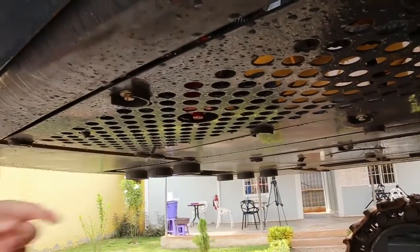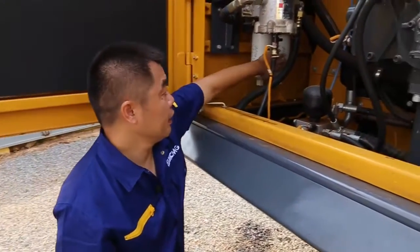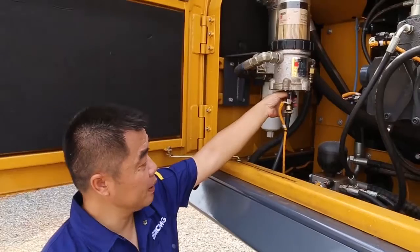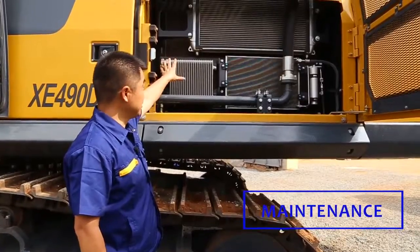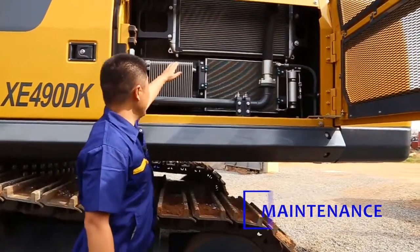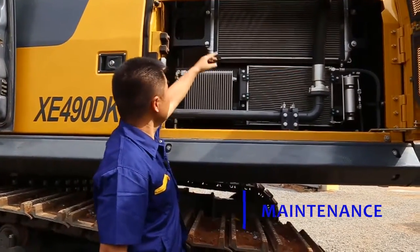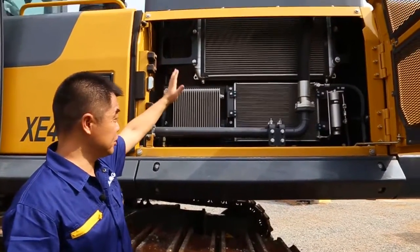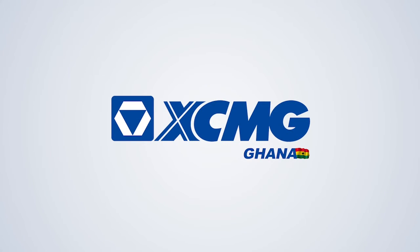If the pilot filter is dirty, most times you can see an alarm on the screen. This third one is a diesel filter — if there is water inside, we can open this switch and let the water come out. This is the radiator. You can see how the net protects it. When we find the net is dirty, we can open from the top, remove it, and clean it. We should always check and make sure nothing is blocking it.